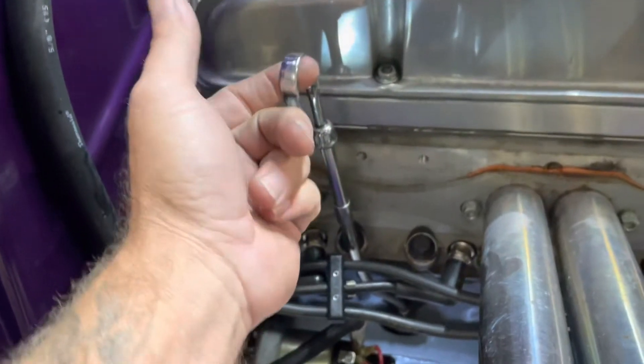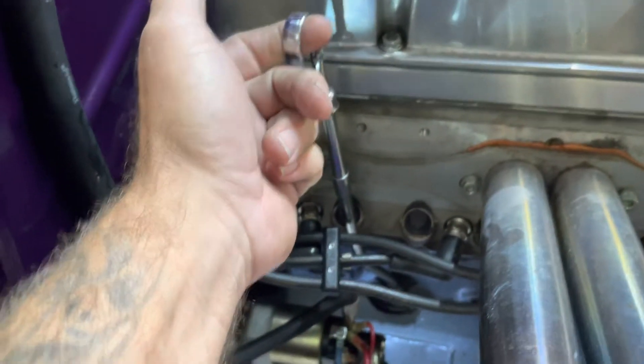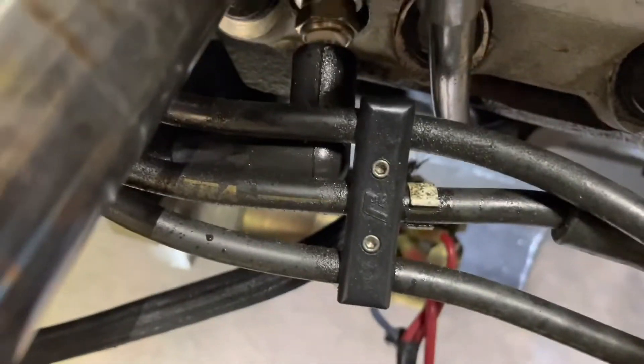Got this old cheapo — I don't know what it is, some Spectry — dipstick in it, and as you can see even the plugs get a little bit of oil mist on them.